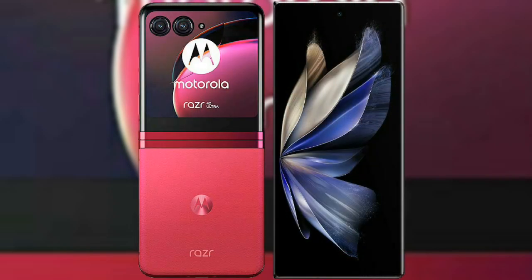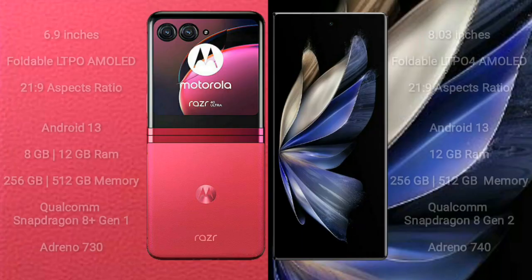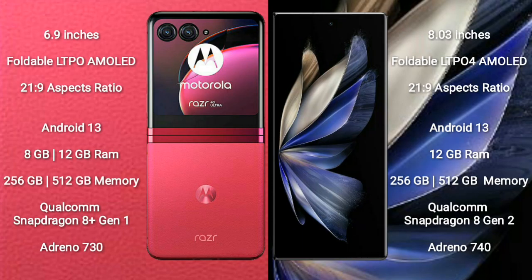I will compare the new Motorola Razr 40 Ultra with Vivo X Fold 2. Motorola Razr 40 Ultra comes with a 6.9-inch foldable LTPO AMOLED display with an aspect ratio of 22:9. Vivo X Fold 2 comes with an 8.3-inch foldable LTPO4 AMOLED display with an aspect ratio of 21.9.